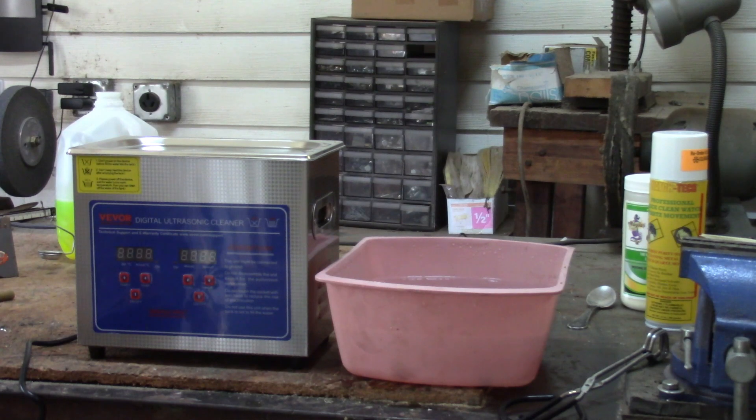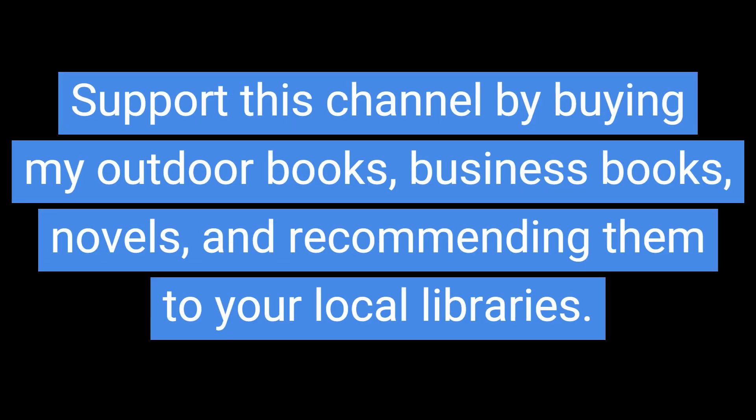Do not use the same socket as TV, radio, or computer. Items that can be cleaned: glasses, office supplies, daily supplies, jewelry, and tableware. Items not suitable: wooden articles, gems with softer surfaces, coating and finishing inferior products, bonded gemstones, items with scratches and cracks. Support this channel by buying my outdoor books, business books, and novels, and recommending them to your local libraries. I've done some 20 books on a variety of subjects, and I have specialized in hunting with muzzleloading guns and actually rebuilding muzzleloading guns.